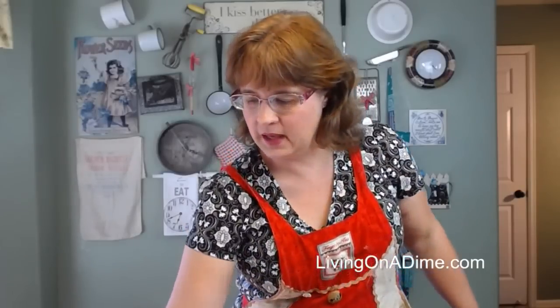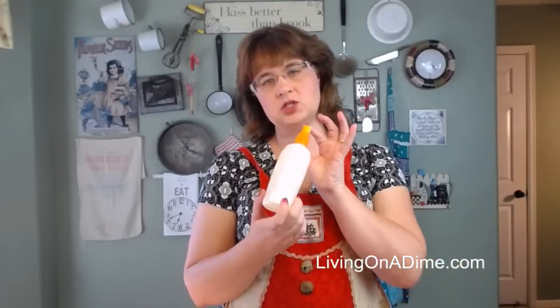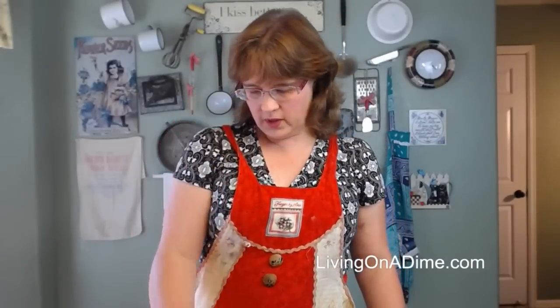I'm Tara from livingonadime.com. Today I'm making homemade bug repellent — a homemade bug repellent bar that's like a lotion you rub on, and a homemade bug repellent spray. If you have any questions, please shout them out as Mike is behind the scenes and will relay them to me so I can cook and hopefully talk at the same time. I'm going to start with the bug repellent bars.